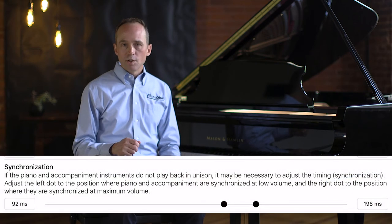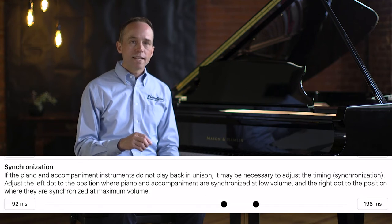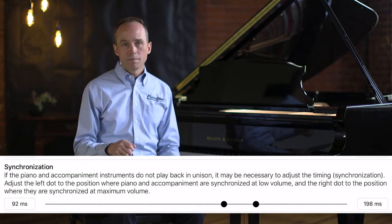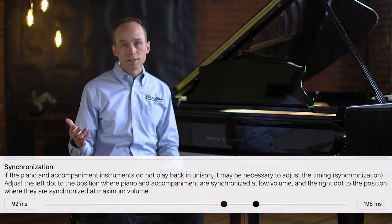Let's discuss synchronization. Similar to the volume settings, the left dot is what happens when the piano is playing at its lowest possible volume, and the right dot defines the sync when the piano is playing at maximum volume.